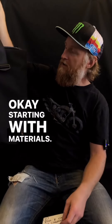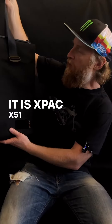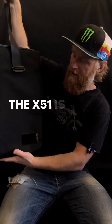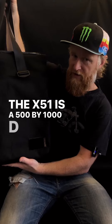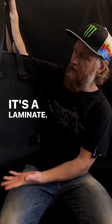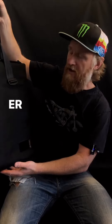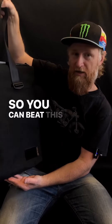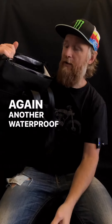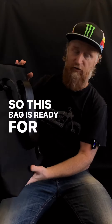Starting with materials: it is X-Pack X-51 on the outside and VX-07 on the inside. The X-51 is a 500 by 1000D weave, so it's a tough fabric — it's Cordura-faced, it's a laminate, it's waterproof, it's super tough. It doesn't hold a crease so you can beat this thing up and it's gonna look fresh for a long time. The VX-07 is again another waterproof laminate, so this bag is ready for it.